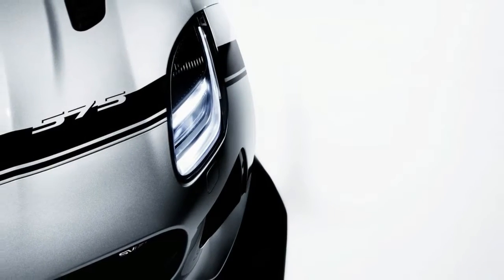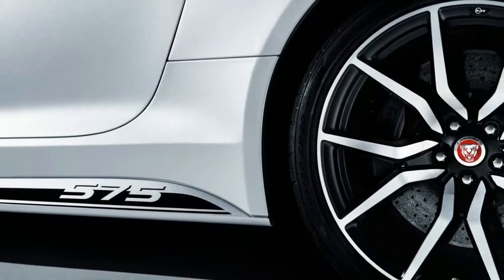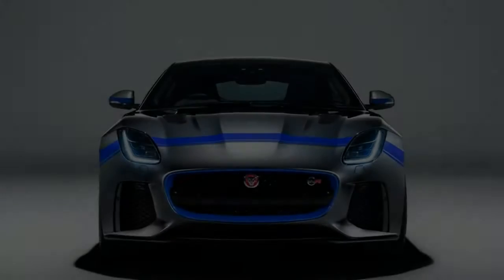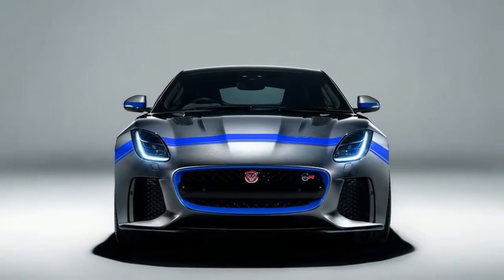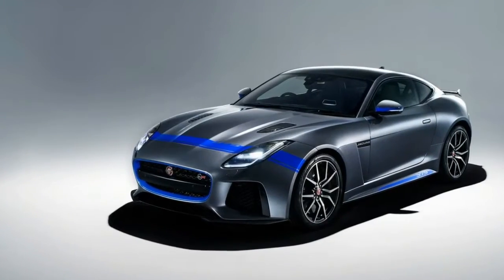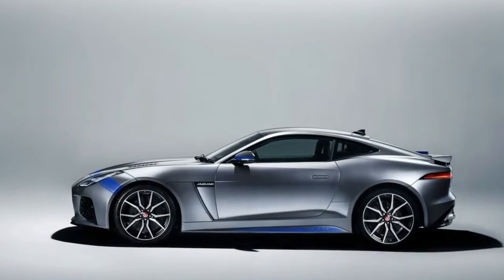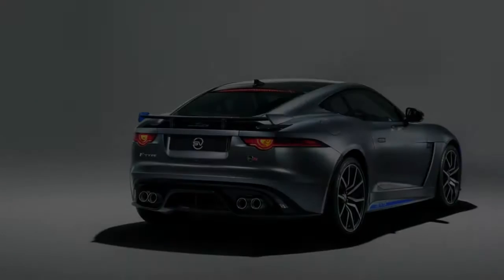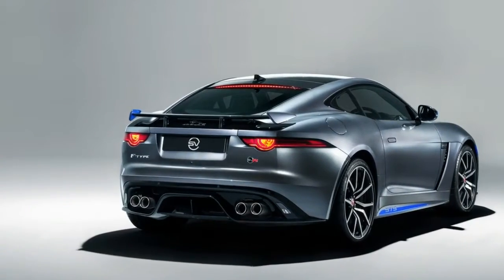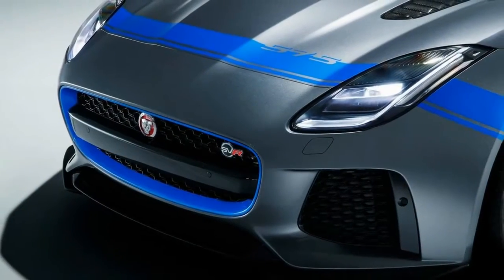More stripes appear on the rocker panels with additional matching accents for the two-tone side view mirrors and the inner edges of the retractable carbon fiber spoiler. The cars pictured here wear ultra blue and black decals over chorus gray and into silver paint. Four more combos — Forenza red over Yulong white, gold over Santorini black, black over caldera red, and chorus gray over ultra blue — are available at no charge to European customers and at an unspecified price to US customers.